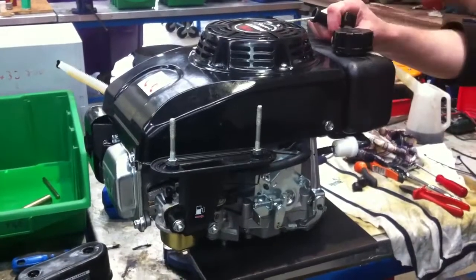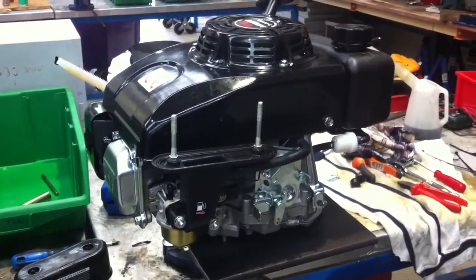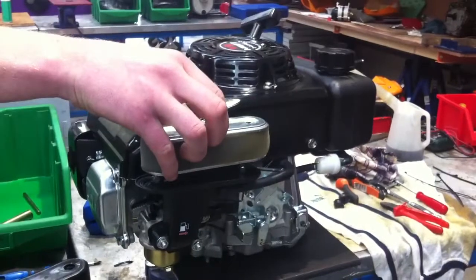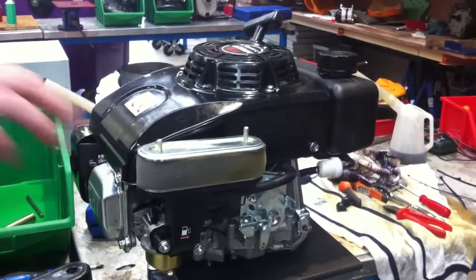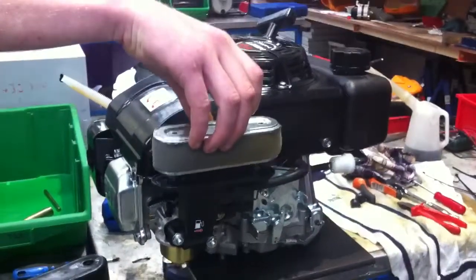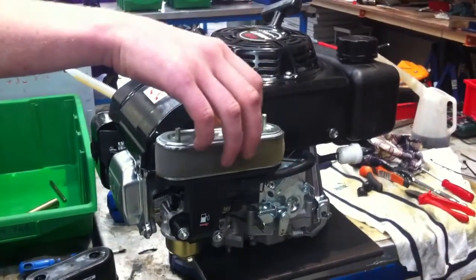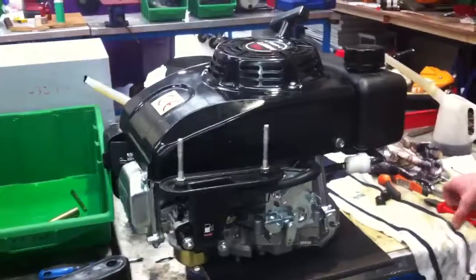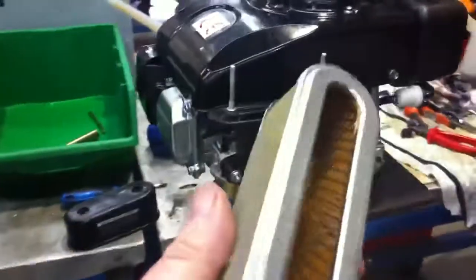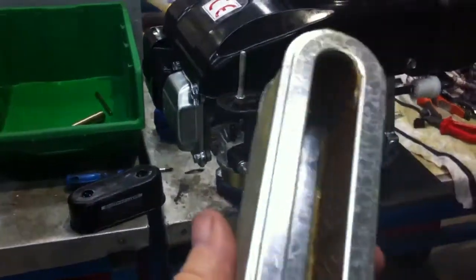So we're going to start the engine, and as you can see the air cleaner is off it. Now we fit the air cleaner. So as you can see here, the air cleaner is actually brand new. So if you're wondering what the problem is...